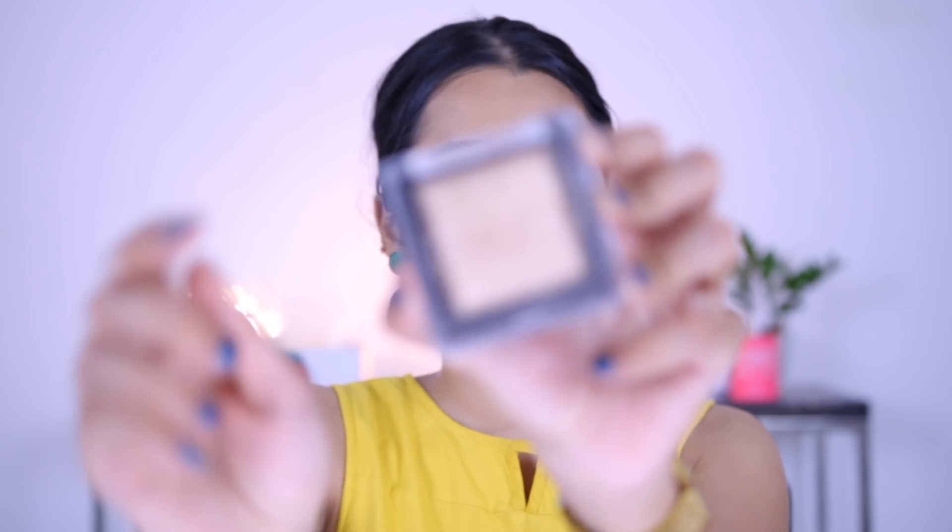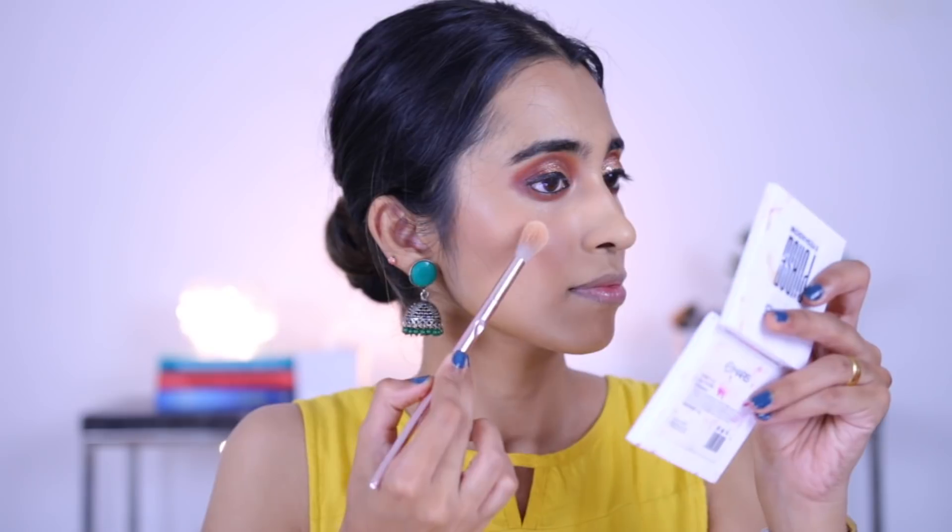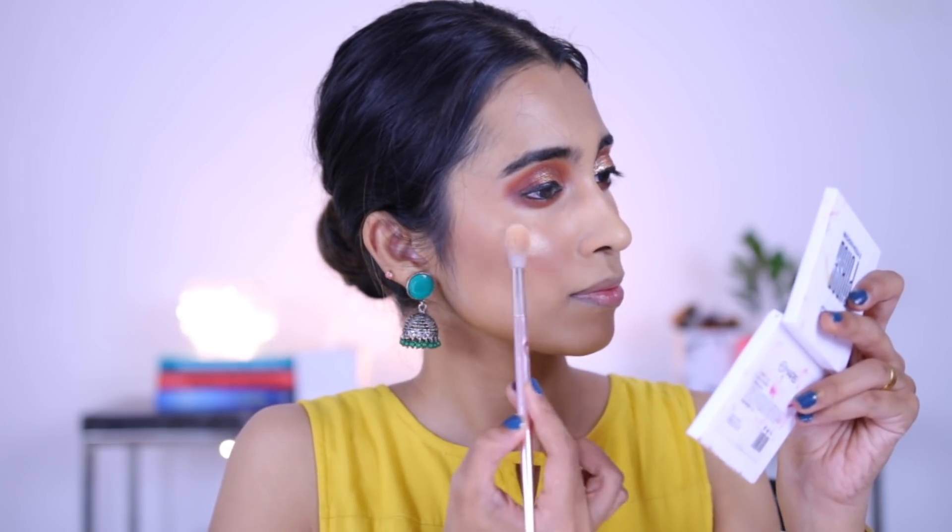For highlight — my favorite part — we're going to be using the Swiss Beauty Fusion Highlighter in shade number 01. Applying it with a very light hand. Look at that, it's so intense! And then for lipstick, I'm going to be using the Swiss Beauty lipstick in the shade Bronze — one of my current favorites. Love this shade.